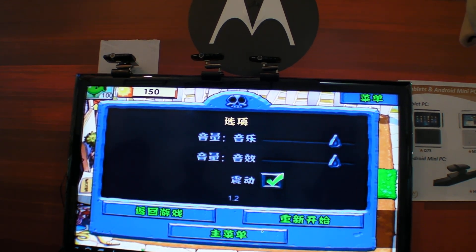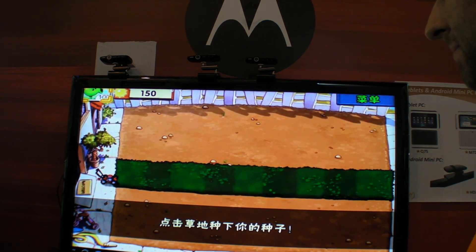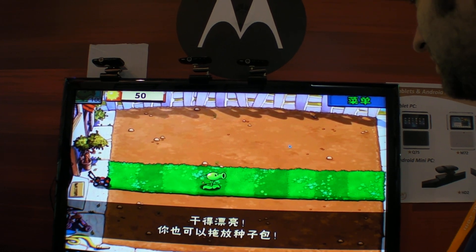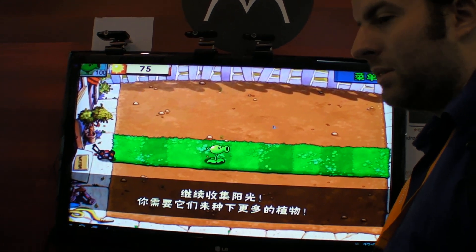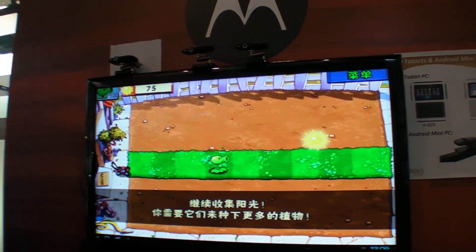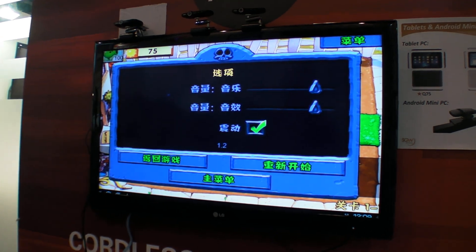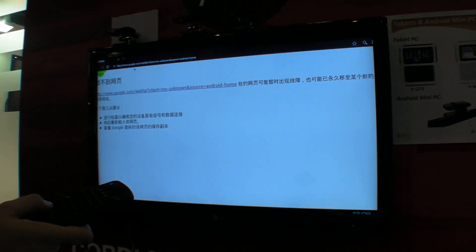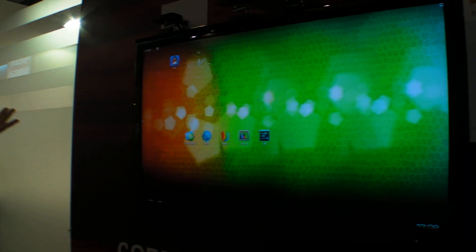It's not an HD game. Let's try something else. Can I click on something? Okay — the web browser here. Oh, there's no Wi-Fi in this build.